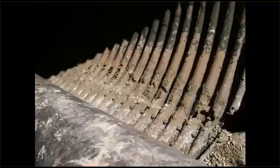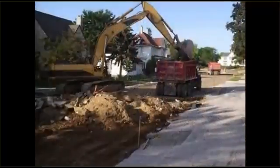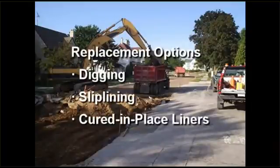Let's face it, corrugated metal with its propensity to rust and buckle was not meant to last forever — 20 to 30 years is its designed life. Your replacement options include digging and its unavoidable disruption, slip lining with its reduced capacity, or expensive cured-in-place liners.